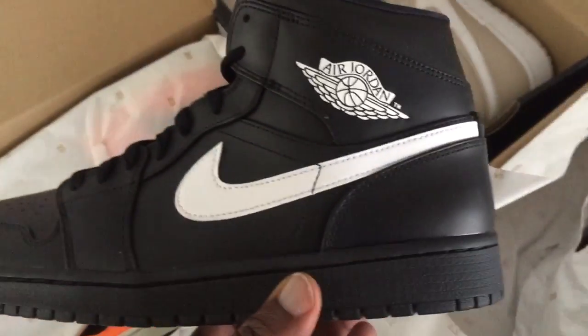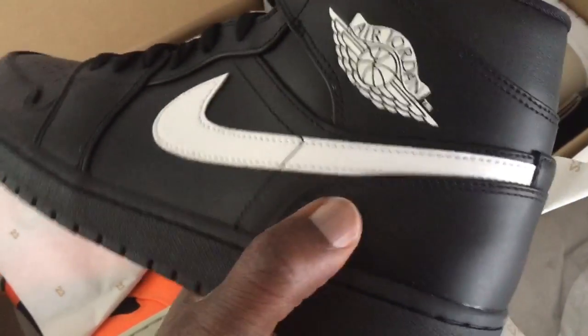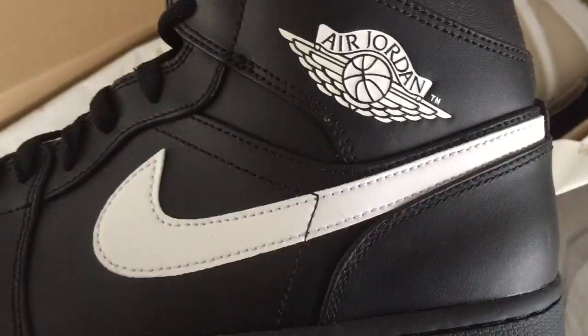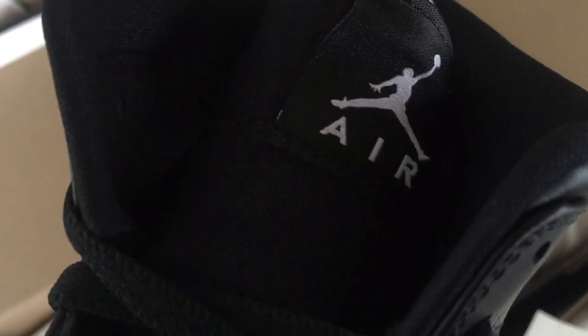They're gonna be on my website if you want to cop. So that's the black and white Jordan 1 Mead — basically what you have is just soft premium leather upper with perforation on the toe box, a white swoosh logo, and the Jordan wings logo is white on here. No jumpman on the back.